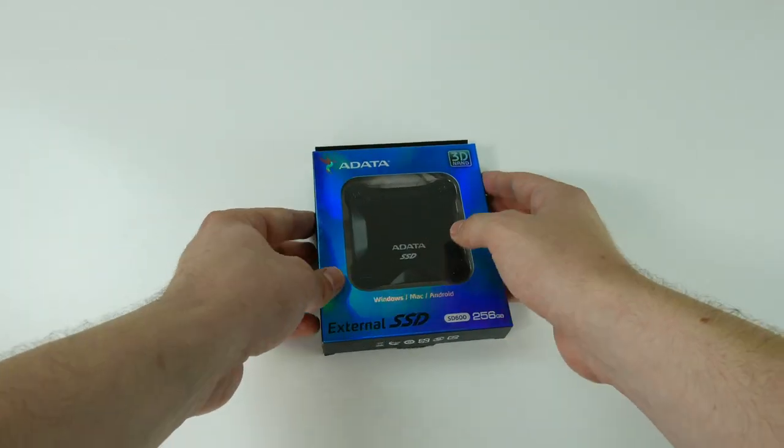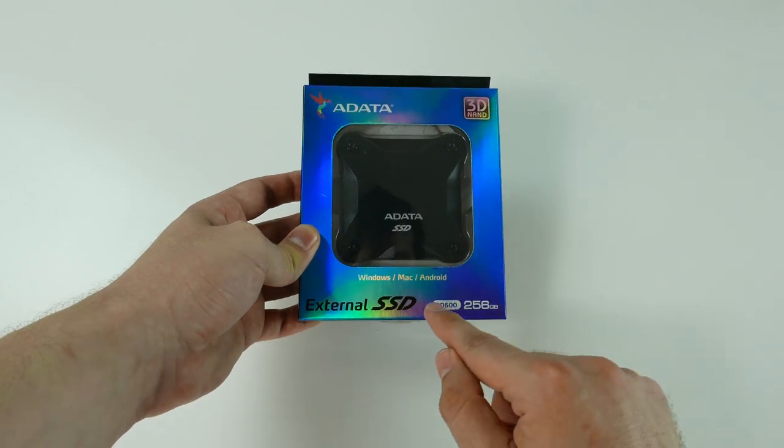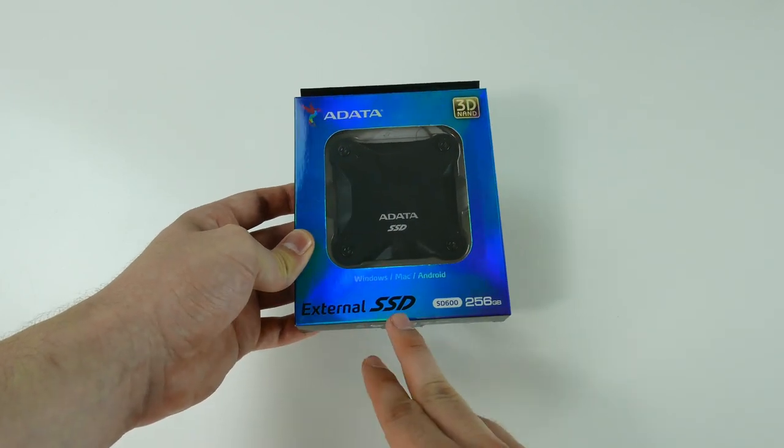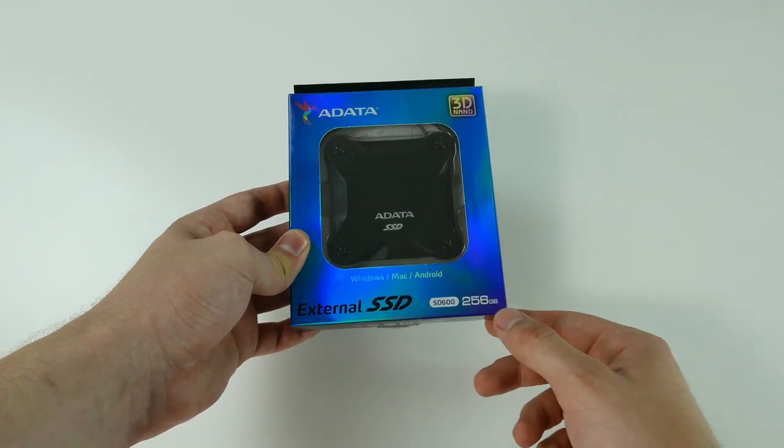Hi there everyone, how have you been? We are back with another unboxing, this time it's the Adatta SD600 external SSD, which is compatible with Windows, Mac and Android operating systems.